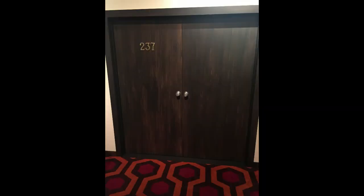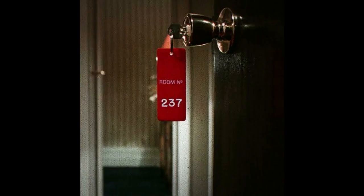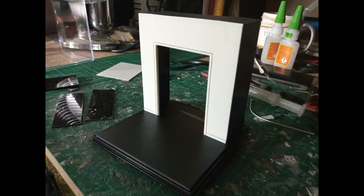This was a cool little commission I was asked to do — Room 237 from The Shining. I'm not really a horror fan, so it's not something I would naturally be drawn to do. But that's the art of what I like to do: I create anything that anybody asks me to do and I'll do the best of my ability, so I saw this as a really good challenge.